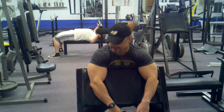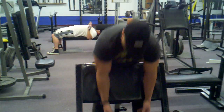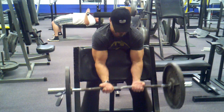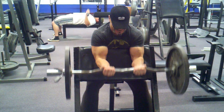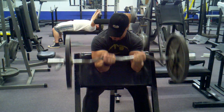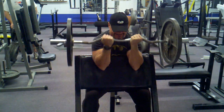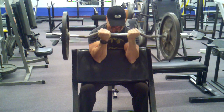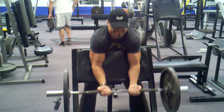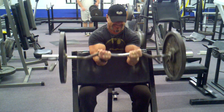So we're going to get this set here — 105 preacher curls on a rest pause and see how it goes. Okay. Steve!